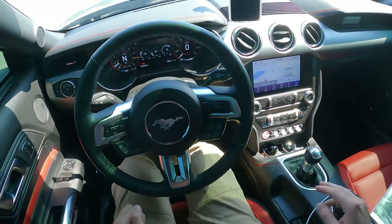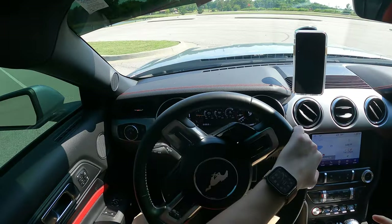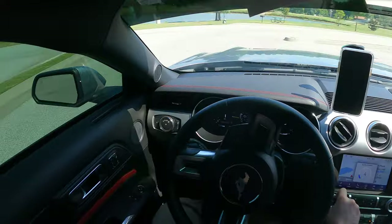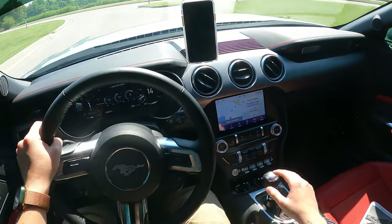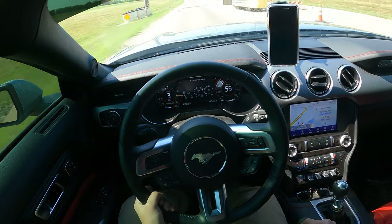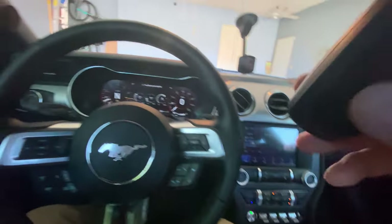We've got the limited key — the key with the restrictions on it — so we're going to try this out and see what happens. Volume does not seem to be limited like it said it was going to be, unless I didn't do that part right. We'll see if the speed part is at least right. No speed warning, no restriction on the speed limit. So the MyKey thing didn't work.